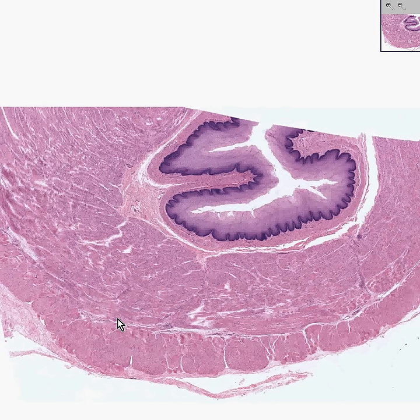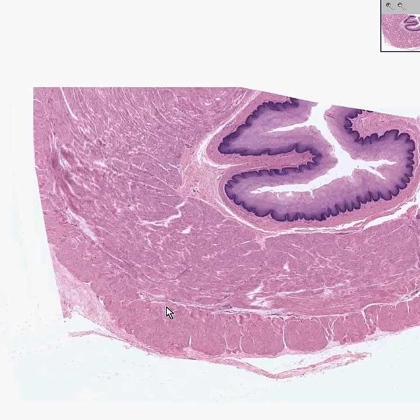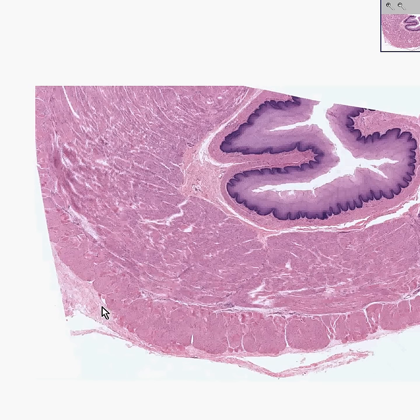Remember that in the upper portion of the esophagus, you may see some remnant skeletal muscle fibers from the inferior pharyngeal constrictor. But throughout most of the mid and distal portions of the esophagus, it's pure smooth muscle. And here is the adventitia — most of the esophagus is not intraperitoneal, so you would call this adventitia.